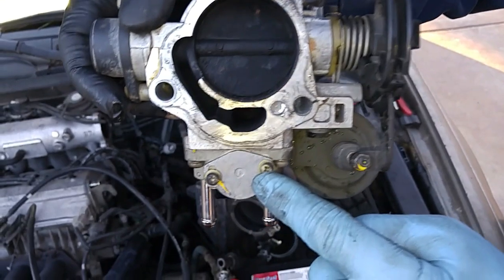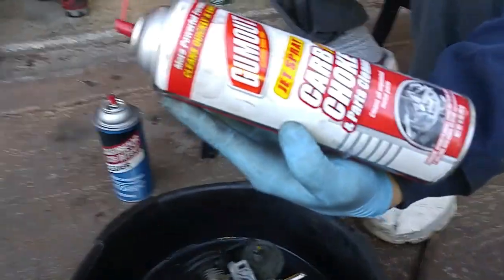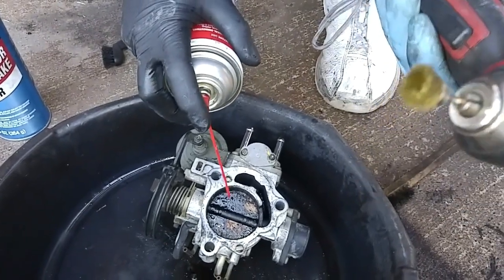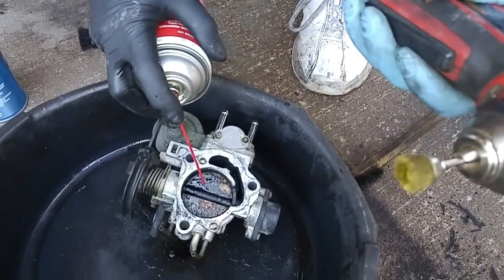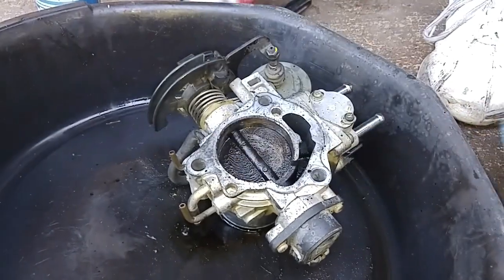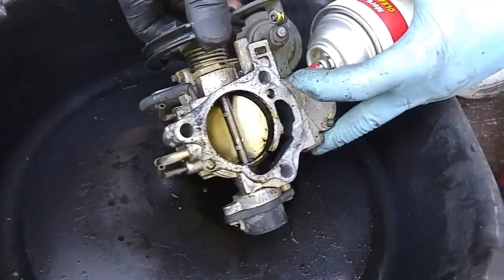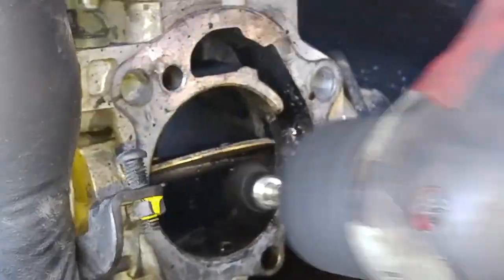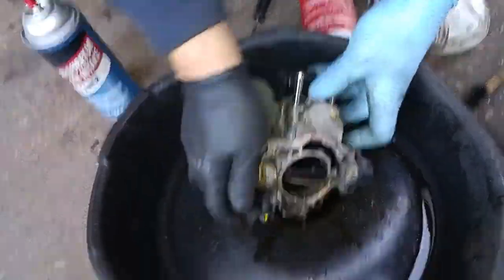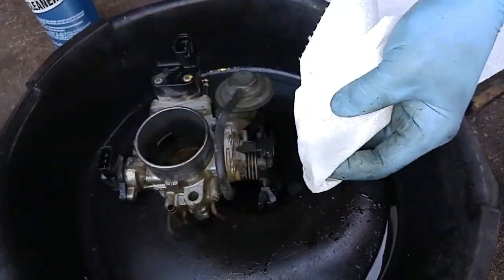And this is your idle air control valve. When this clogs up, your idle will get stuck high or low. I'm using a brass brush here on my rotary tool combined with the carburetor cleaner.